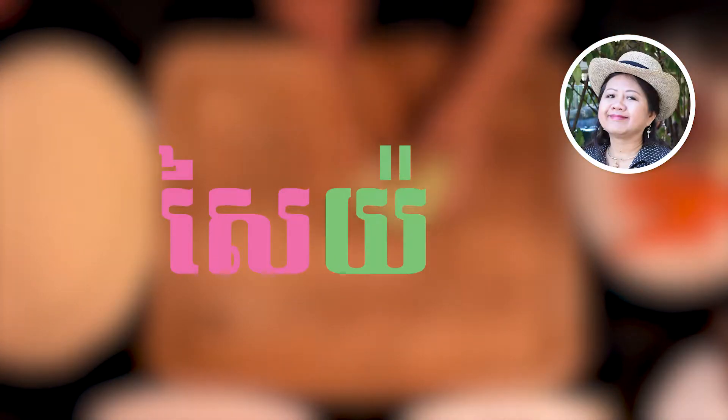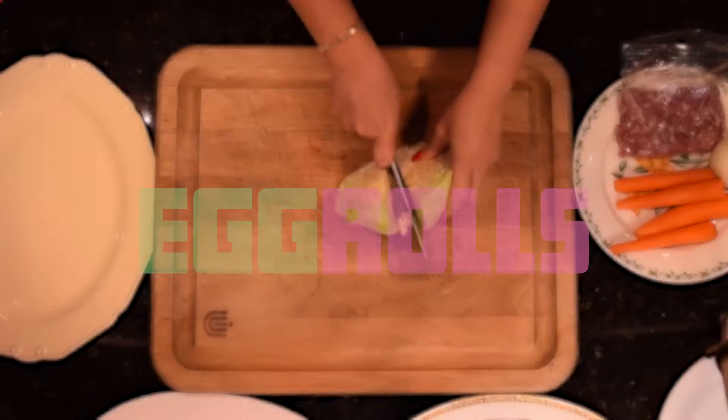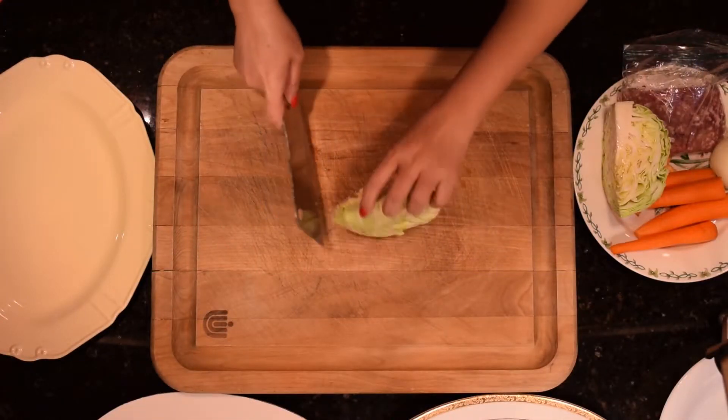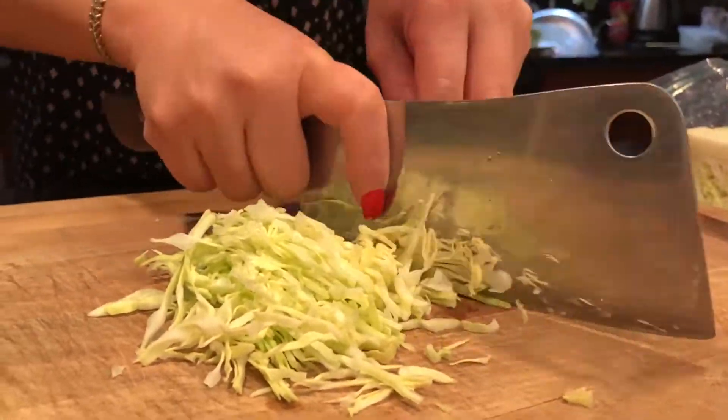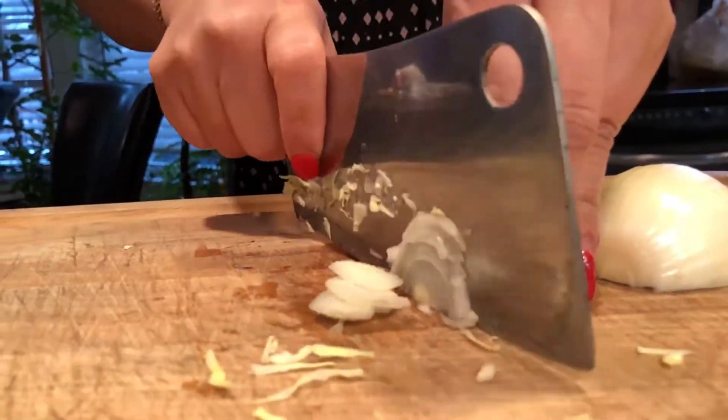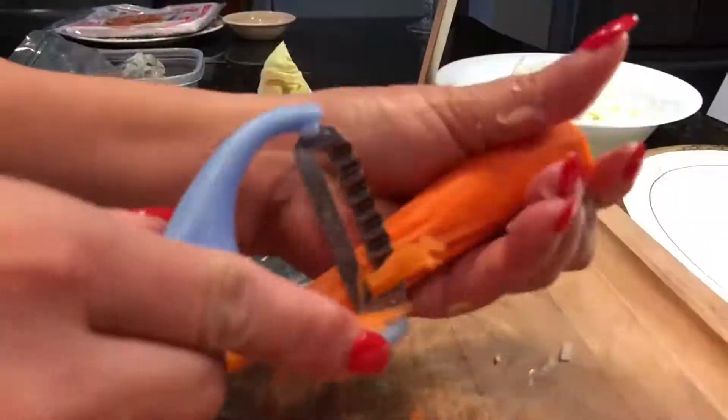Hi, I'm Sopar and I'll be showing you how to make egg rolls. First, I'll chop up the vegetables, starting with cabbage for crunch, some onion for taste and aroma, then carrots for color.